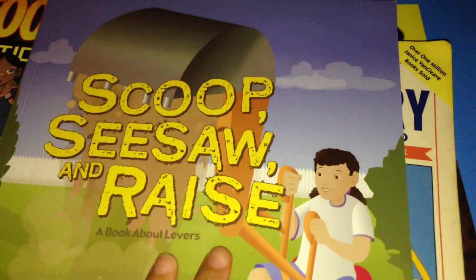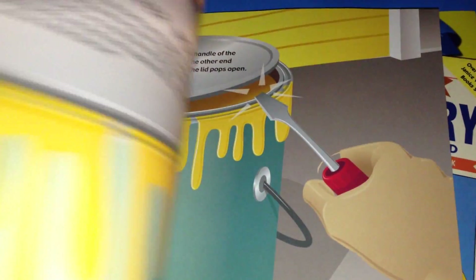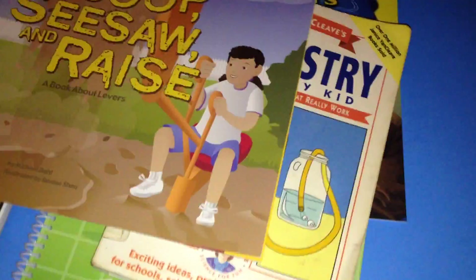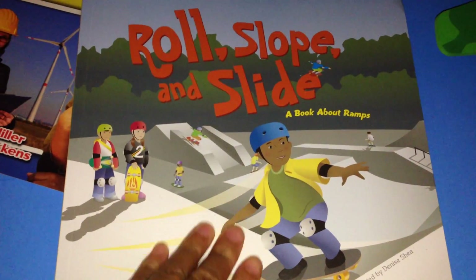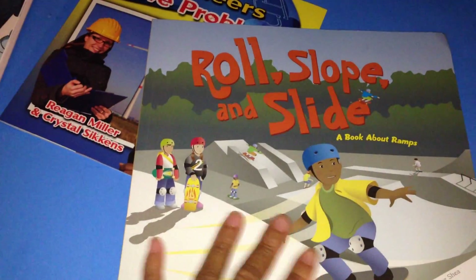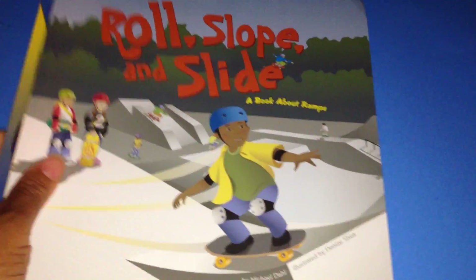For younger kids, there's Scoop, See, Saw, and Raise — a book about levers. This is a great introduction to STEM and to levers and how they work in our everyday life. Then you have Roll, Slope, and Slide — a book about ramps. Same concept. These are really great STEM books for young kids. They explain it in a fun way with nice, beautiful, colorful pictures, and it appeals to the younger child.